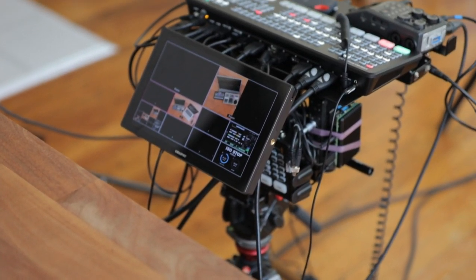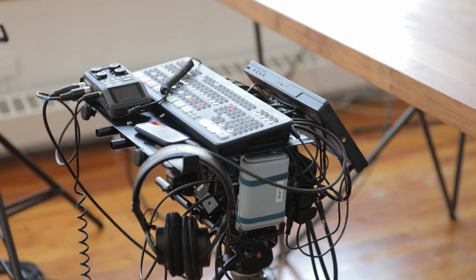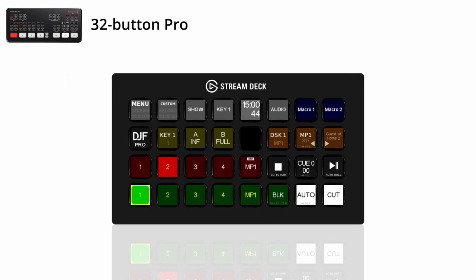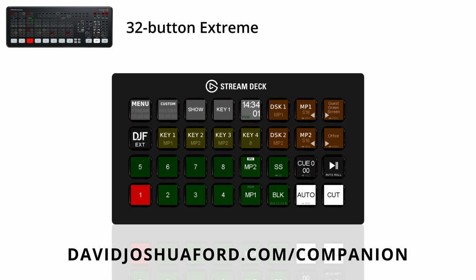The ATEM Mini Extreme is sitting on a tray on top of the ATEM Mini Pro rig I showed in previous videos. One of the great things about Companion is that I can take my switching console, make it very small, put it into a phone, and separate that from all of the connections going on with the ATEM Mini itself — keeping things tidy with lots of space. That's a quick look at how you run Companion and Stream Deck either together or separately. If you have any questions, write them in the comments below. For more about these profiles to control the ATEM Mini Pro and Extreme, visit davidjoshua4.com/companion. Thanks for watching, and I'll see you in the next video.